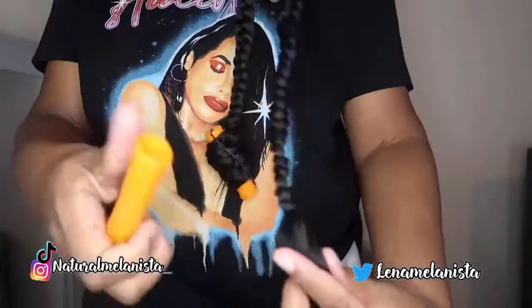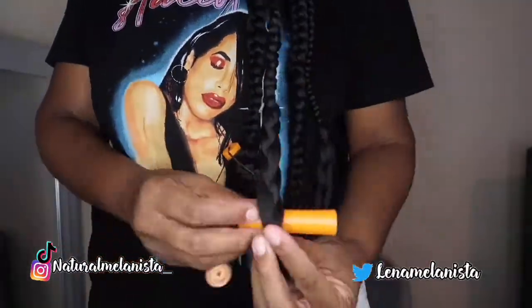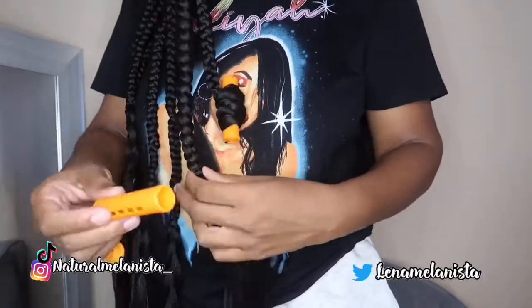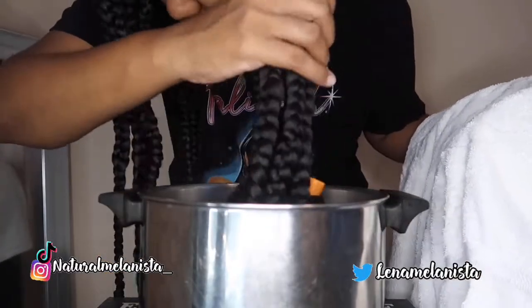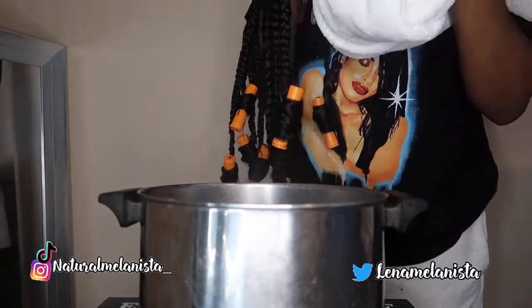Finally finished with my hair — now I'm just gonna curl the ends. I have the hot water ready, I already dipped one side, so I'm gonna dip this side down now. Let's unravel this and see if it curled.